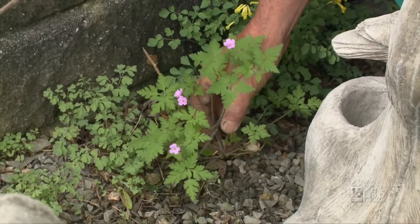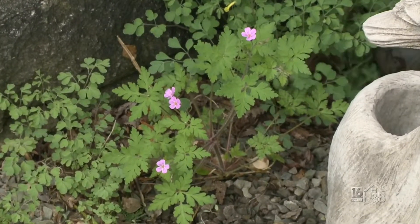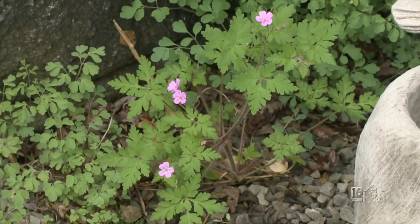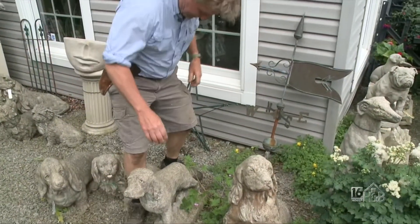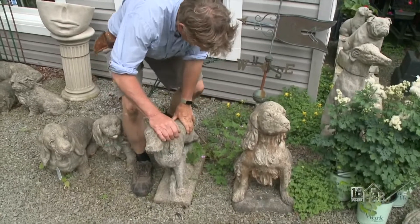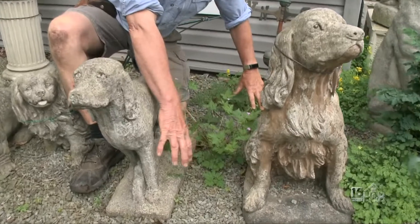So Herb Robert — I don't know who Robert was — but I've got a bigger one over here I've noticed. Come and have a look at this one. This will show you what it does when you give it a bit of room. It's invading my dog compound here, my concrete canine compound. This is what it can do — look how quickly it spreads out.